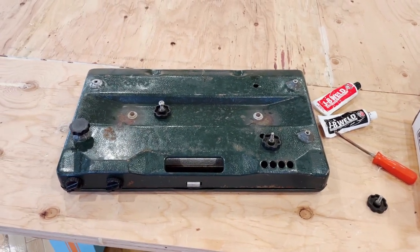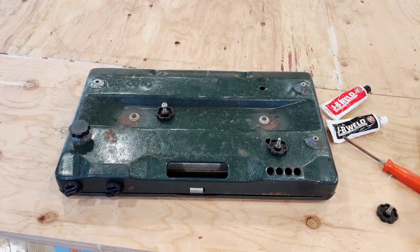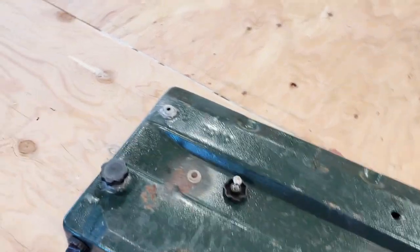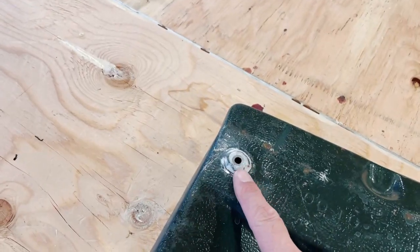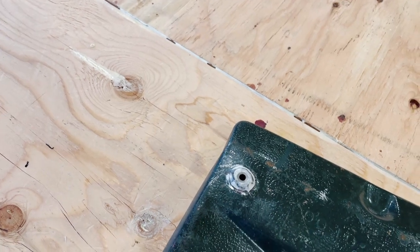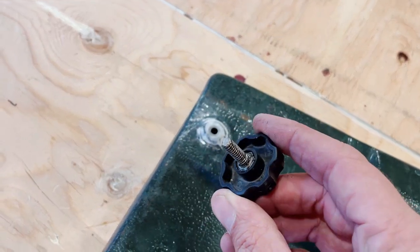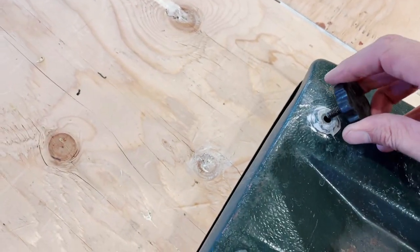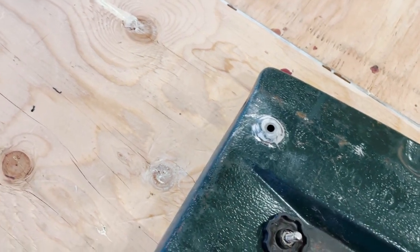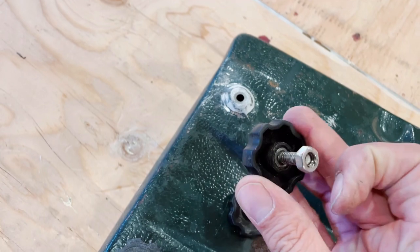Hey guys, we've got a little camping hack today. This is my Coleman propane stove, and I was getting really sick and tired of constantly trying to level it. So a couple years ago, where the mounts were on the bottom of the stove, I drilled some bigger holes so that these bolts would fit through. I've just taken some stainless steel nuts, some hardware from Home Depot.